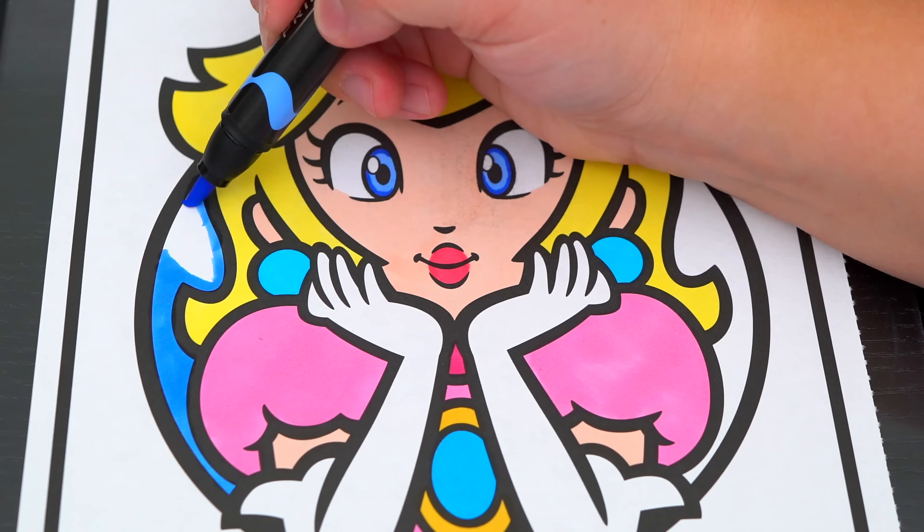And lastly, let's color in the borders yellow. Okay, I'm all finished. Wow, this picture turned out so cute. Peach just looks so adorable. She is one pretty princess.